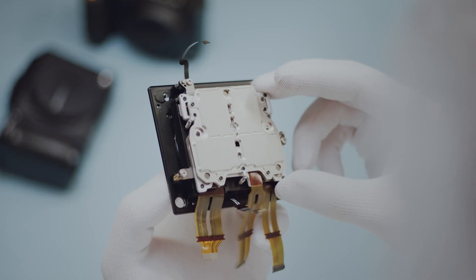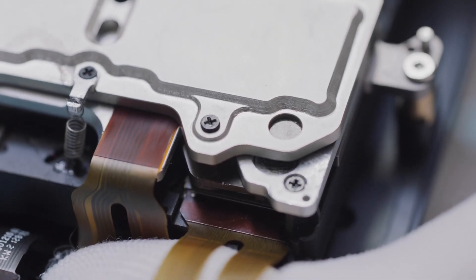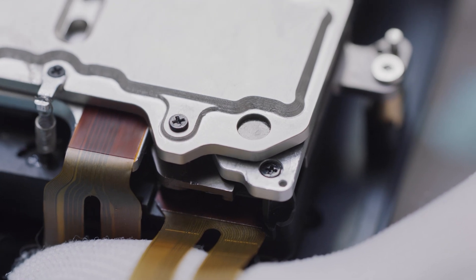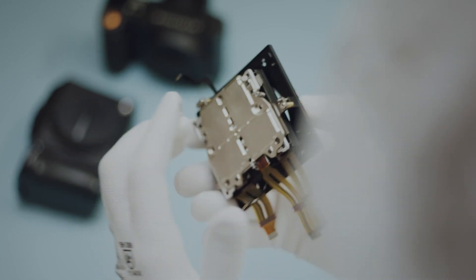The in-house team came up with a unique solution which will deliver a 5-axis 7-stop correction, and in fact using hall sensors it's so sensitive it can pick up 0.1 pixel movements.